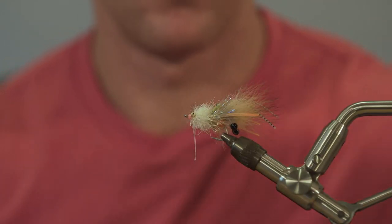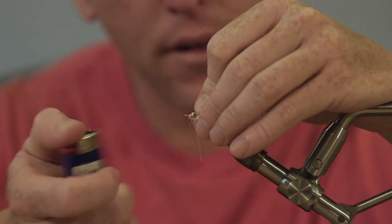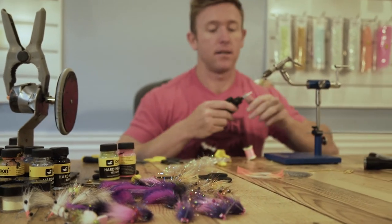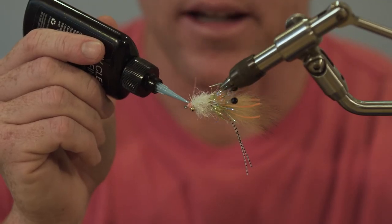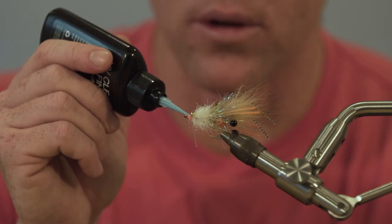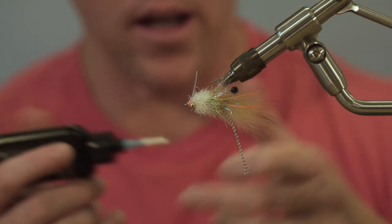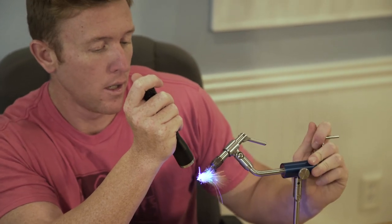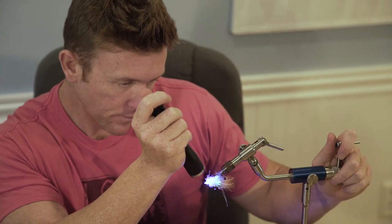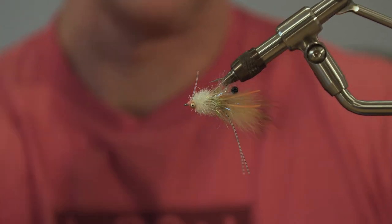Now if you've got a few fibers that are kind of wrapped up in that thread, you can pull this back and just singe your fingers — these lights are hot. Trim that. Pull a little thin candy shell over this — this is the Loon UV Thin. You can use the flow, the thick, or the thin. You can even use the Loon Hardhead and match the color with the thread color, it looks really nice. Hit it with the light. Done with that.